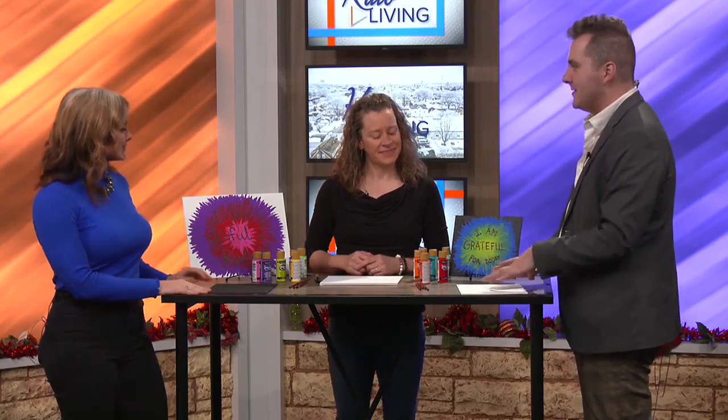Welcome back. We're standing here with Kylie, an artist, and we are going to be doing some really cool New Year affirmations for 2024. So what exactly are you going to be having us doing this time?